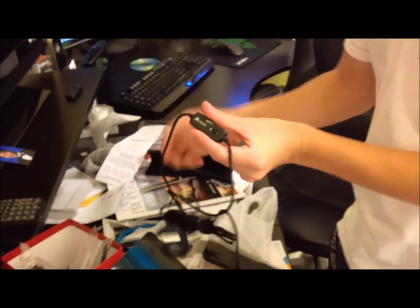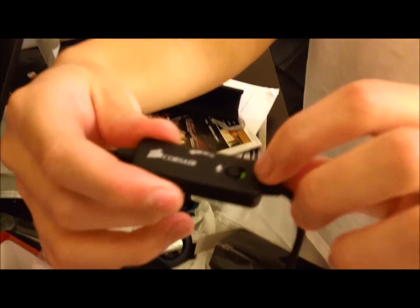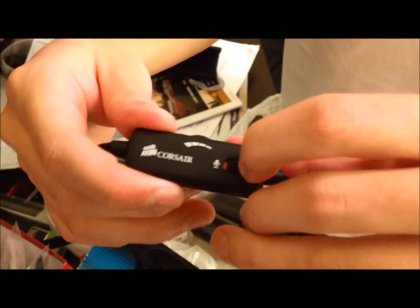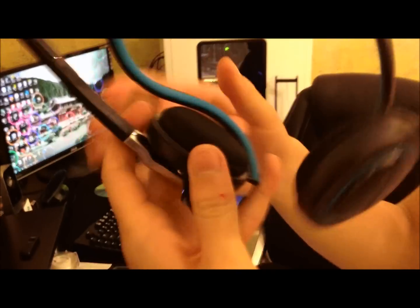And at the end you can see we have a really long cable. Here is the microphone control — green means on, red means off. We have volume control as well, and at the end we have the microphone sound. You can pass it through and have it as a USB connection if you want, or you just take it out. And here's the microphone — really nice mic. Just push it out like that. You have your mic, and it's flexible.